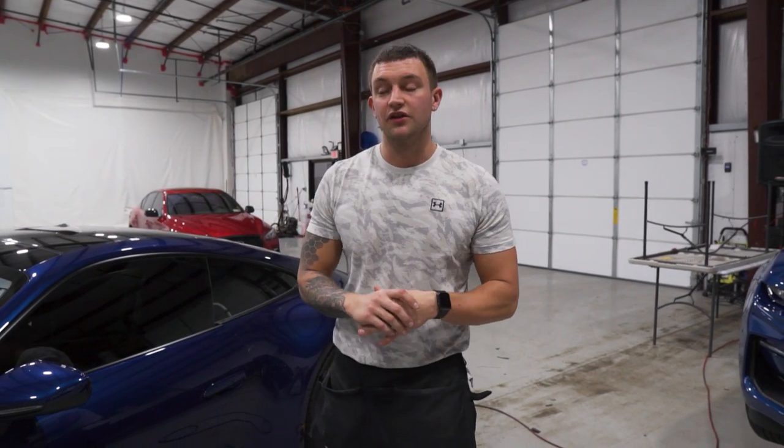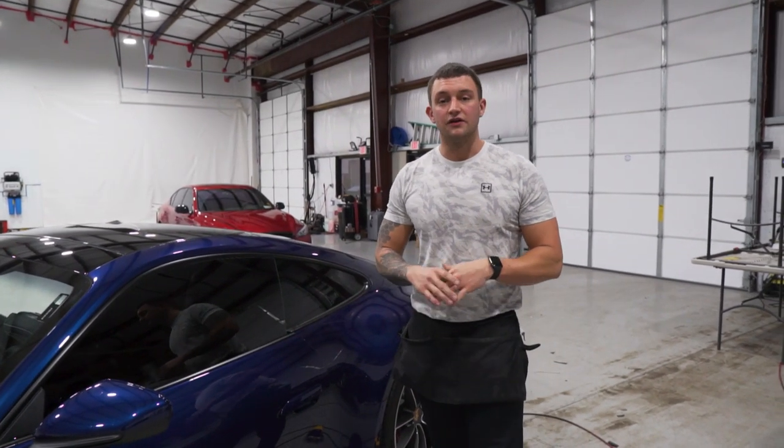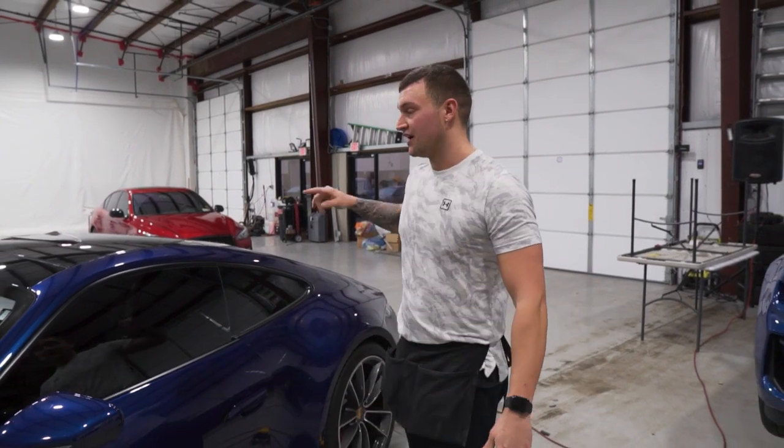What's up guys, it's Sean from Window Tint Warriors. Today in this vehicle-specific video we're going to be doing a 2020 Porsche 911 Carrera 4S — we're going to be tinting all the side windows and the rear window.